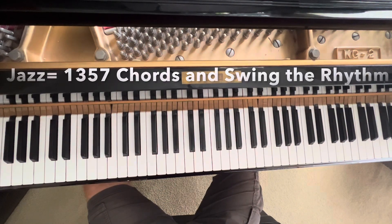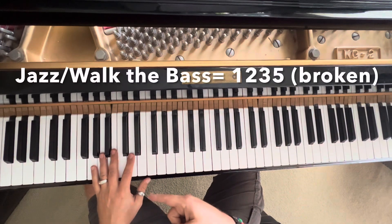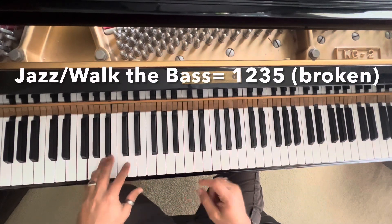So to make it sound a little more jazzy, add a walk in the bass in the left hand — 1, 2, 3, 4. So we'll just go ahead...